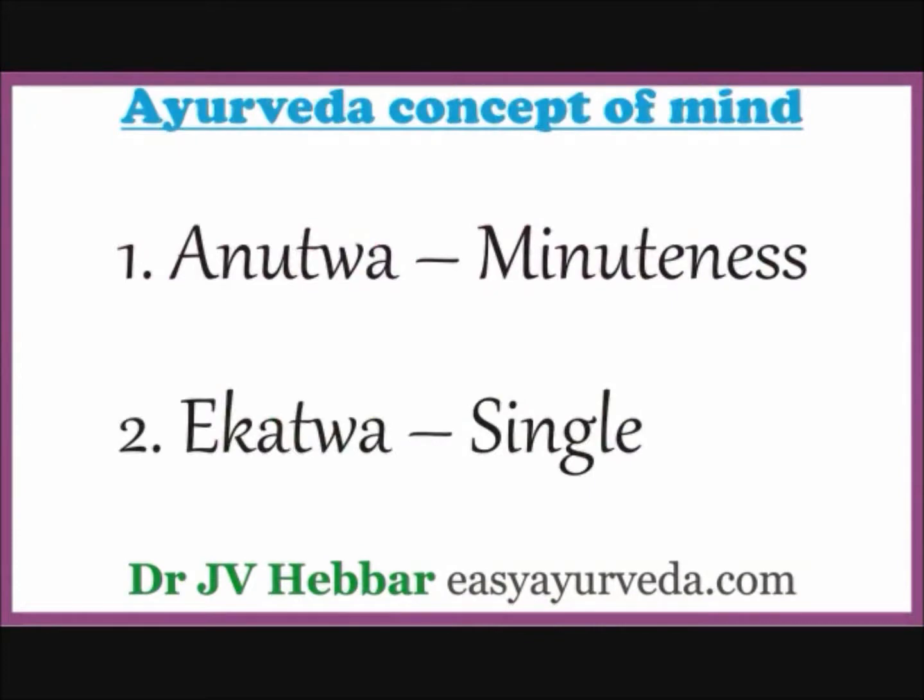As per Ayurveda, there are two characteristics of mind. One is Anutva or Minuteness — mind is minute and moves very fast to link with different sense organs, hands and legs.